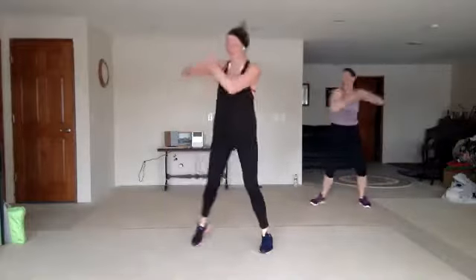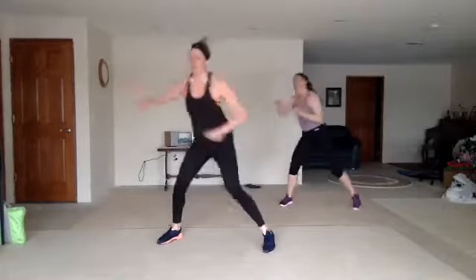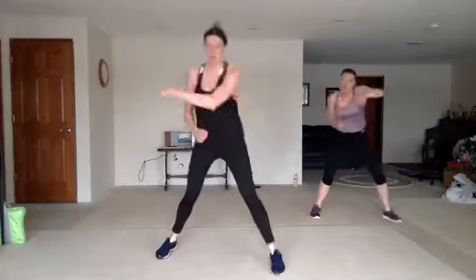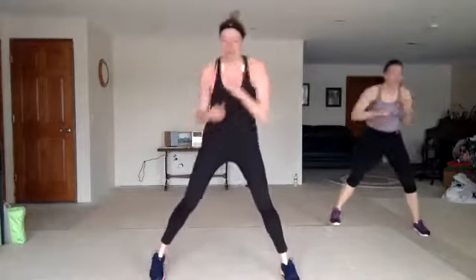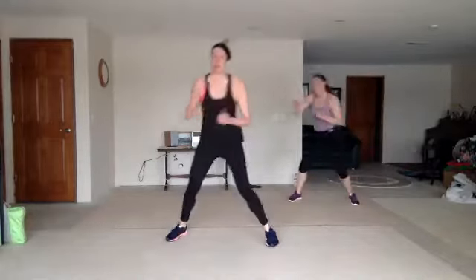Jab cross, pump or speed bag. Cut it down — four crosses up, zigzag back. Jab cross, pump or speed bag. Four crosses up, zigzag back. Jab cross, pump or speed bag.